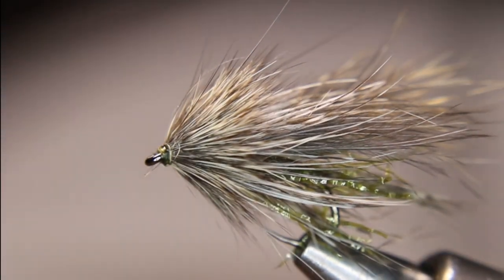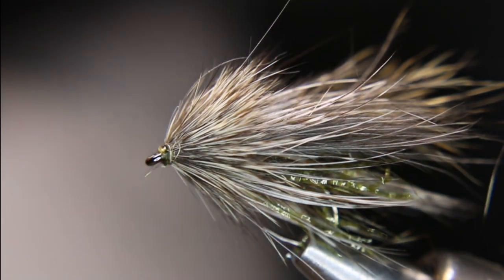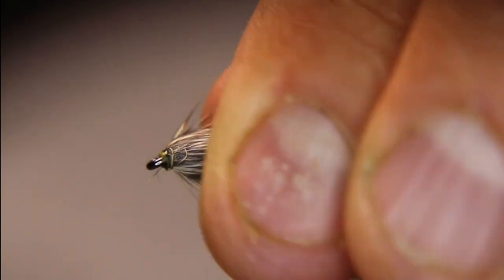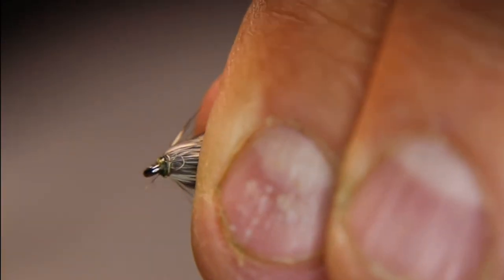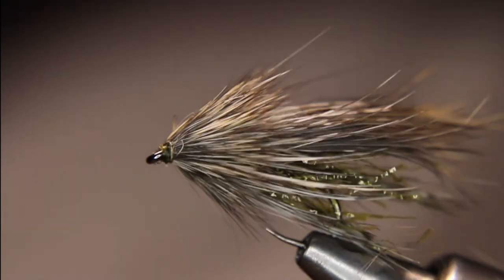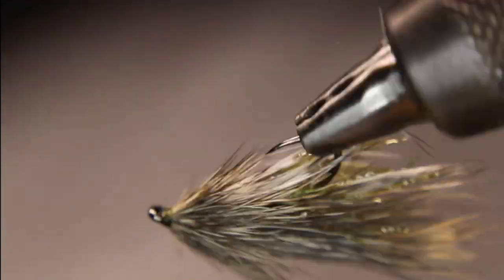Another little trick for the beginners: if you've got a little bit of material sticking past your head, pull everything back, get your lighter, and just melt anything that's close to your eye.